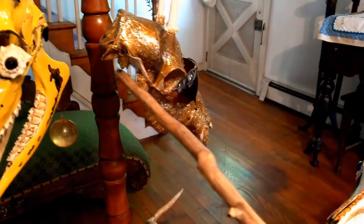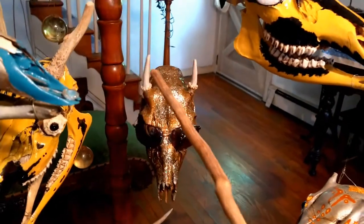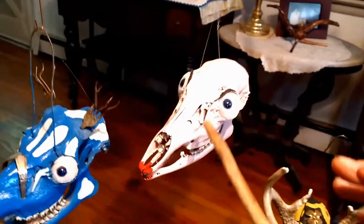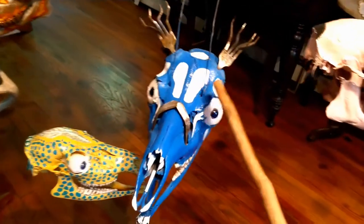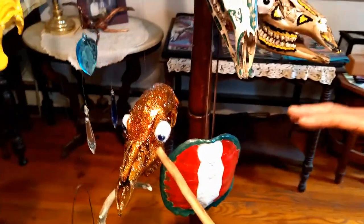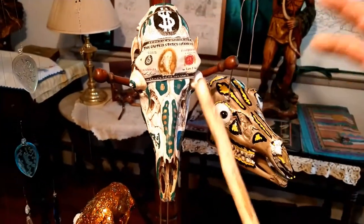Up here is what we call Spike Jones — a little Spike Buck. Here's the Yellow Belly Twins. I never painted a skull pink before, but when I did, Barbie Dough was created. Next to Barbie Dough is El Tenedor Loco. Glitterfoot. Here's the one I call Greenback — it's a Greenback Doe.